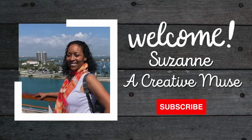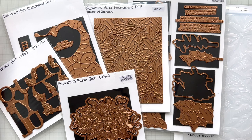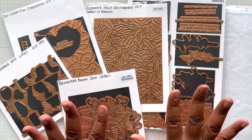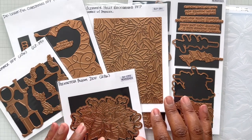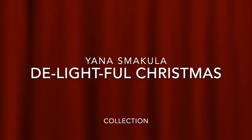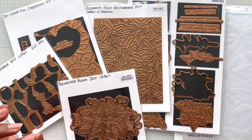Hello Crafters! This is Suzanne from A Creative Muse and I am over the moon excited to introduce you to Yana's release for Christmas in July at Spellbinders. This is the delightful Christmas collection. As I like to call it, Yana's Glimmer Glam Collection.